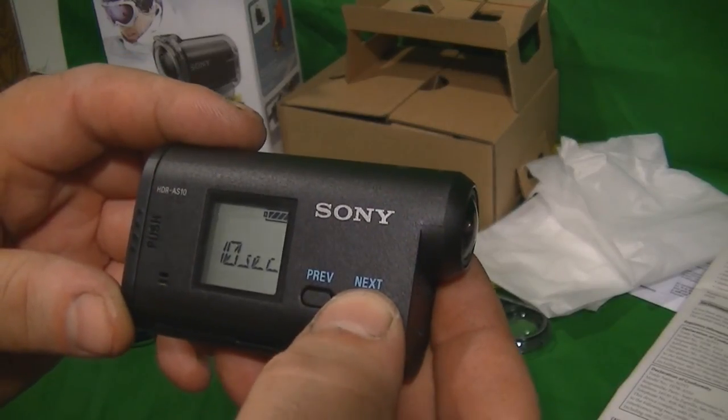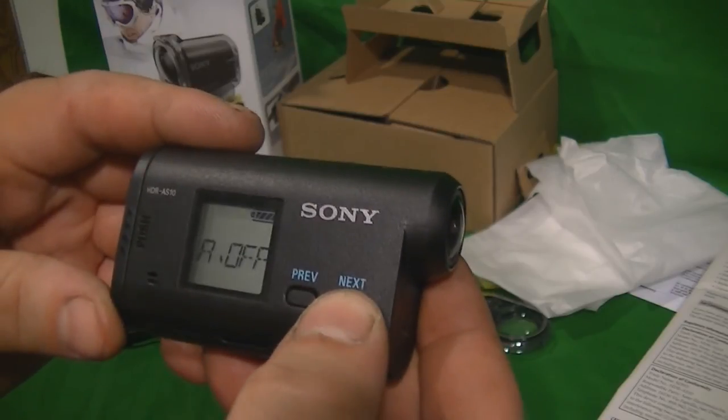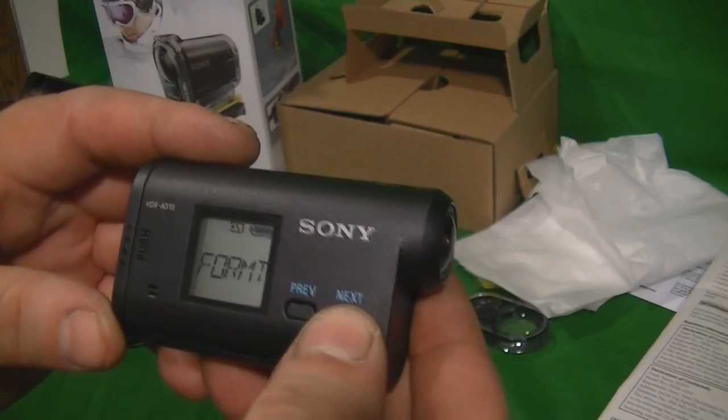Then you have time-lapse with five-second intervals, 10, 30, and 60. And then auto off. You can also set your date and other settings like that.